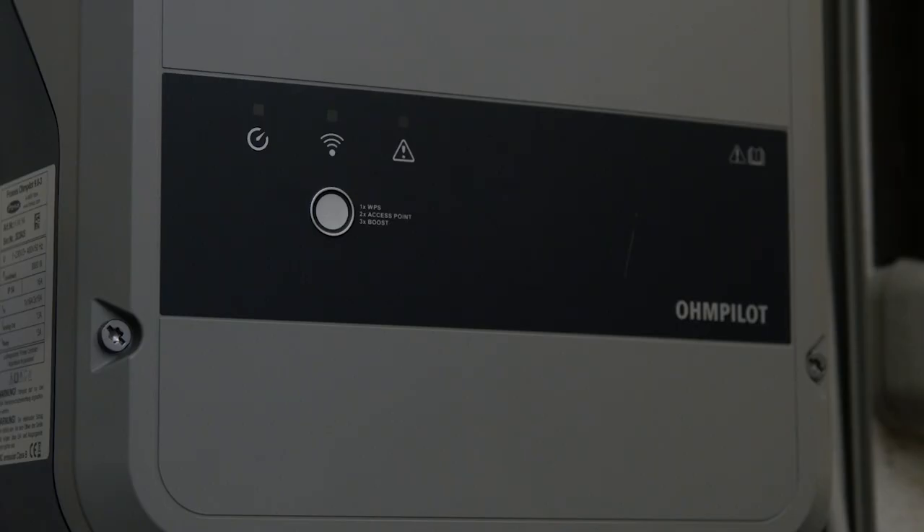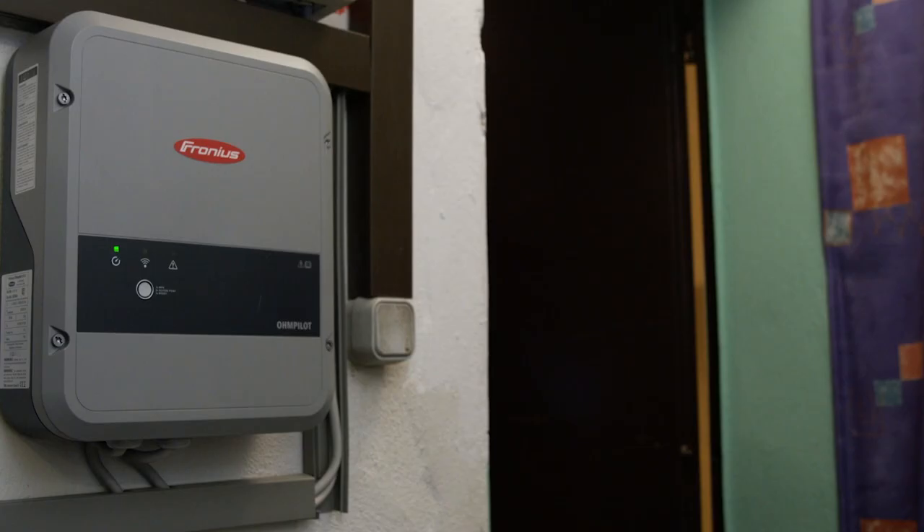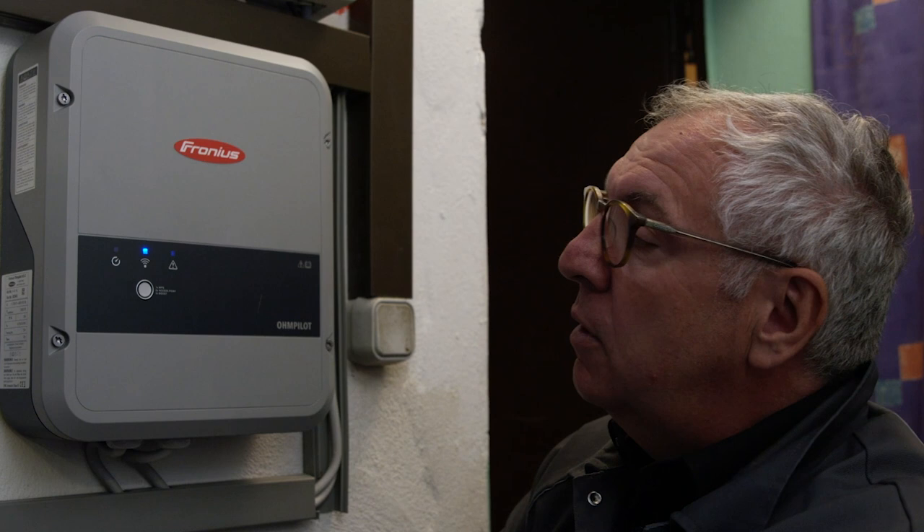We've now installed the device and it's ready for operation. Let's get that power back on. Now we need to set up the Fronius Ohm Pilot and get it working. For this, I'll need to activate the Wi-Fi access point by pressing this button twice.